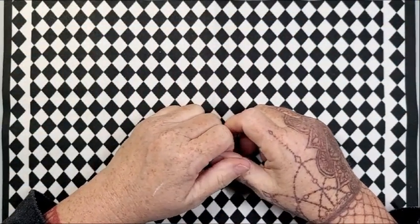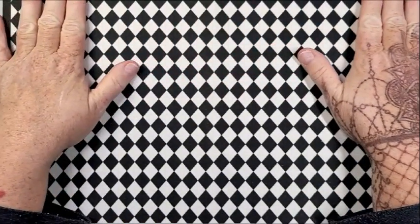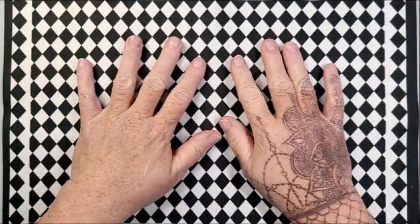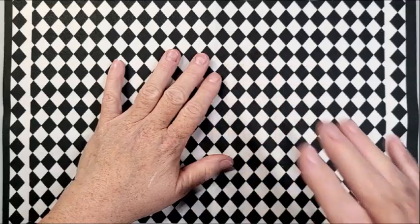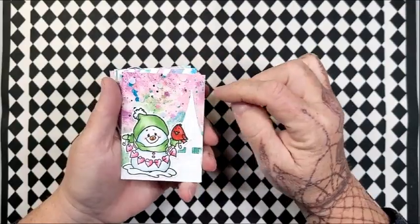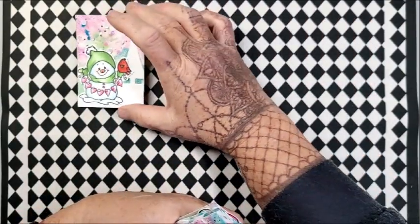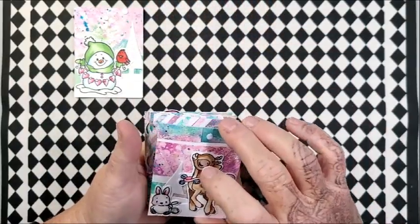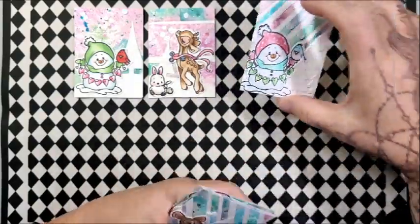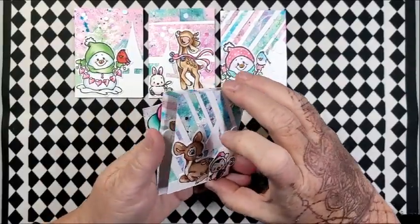I actually have quite a bit to share with you today. I didn't lay anything out because I'm hoping that keeps me from being so disorganized. So I kind of have them in piles. I started by using up the rest of that motherboard that I created last week, and I just used it in bits that I had. So there were a few of my little ATCs that I've created here that have a full panel, some that have bigger chunks, and some that are just stripped right up.